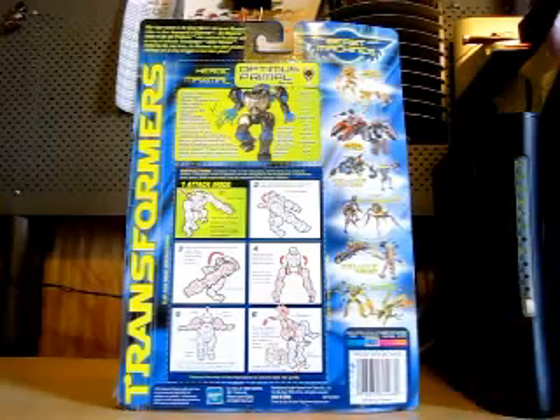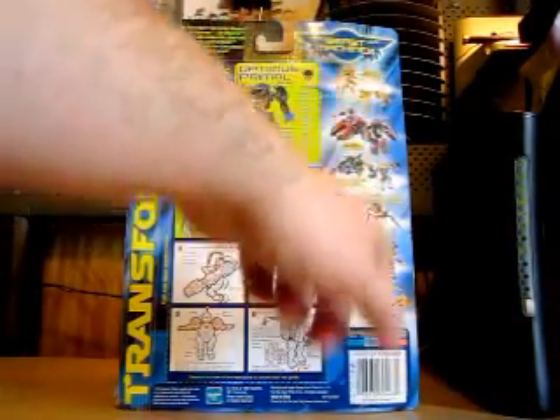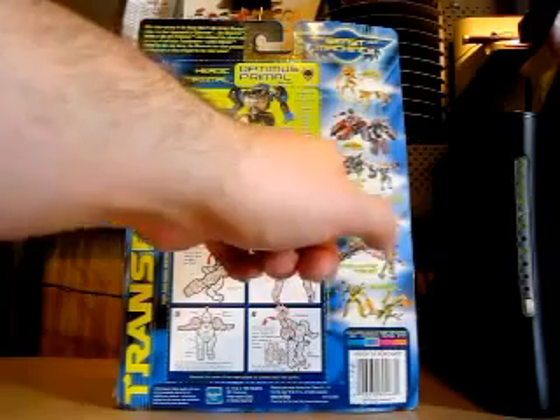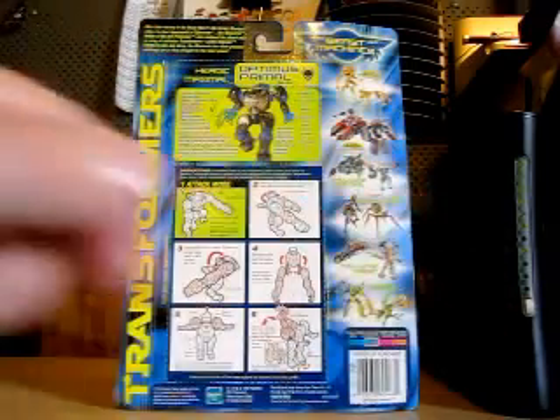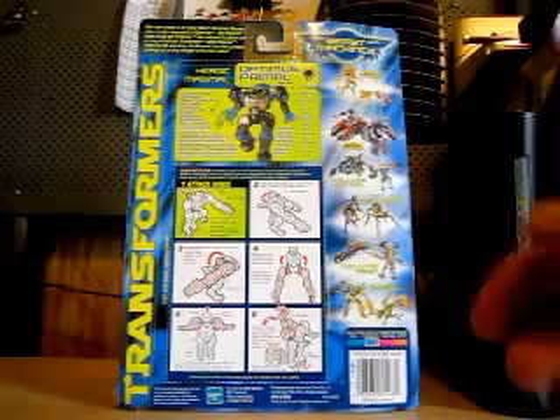Also on the card, they show you the other Beast Machines line: Mega Cheetor, Mega Tankor, Deluxe Jet Storm, Deluxe Black Arachnia, Deluxe Thrust, and Buzzsaw. And it shows you the collection level and so on.